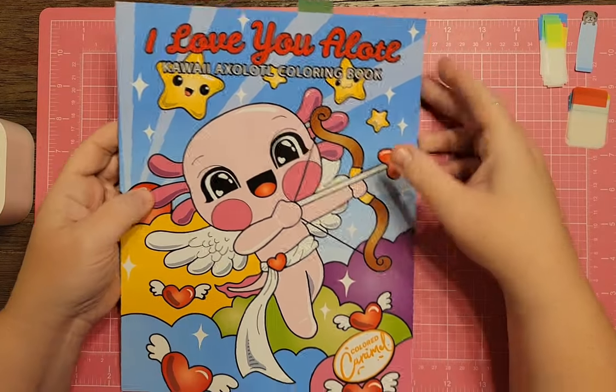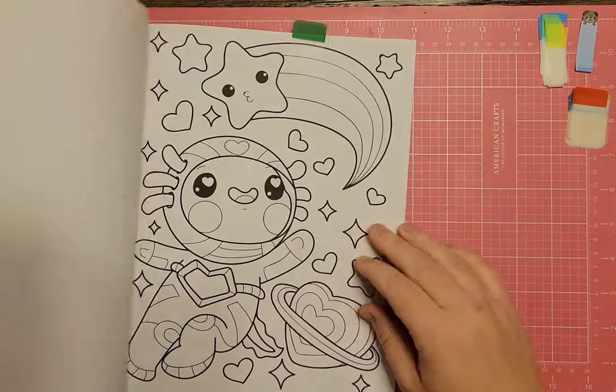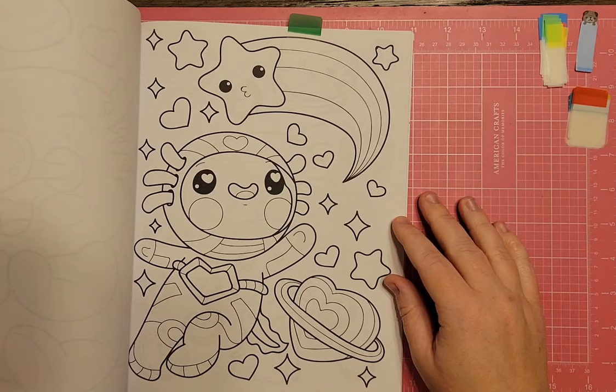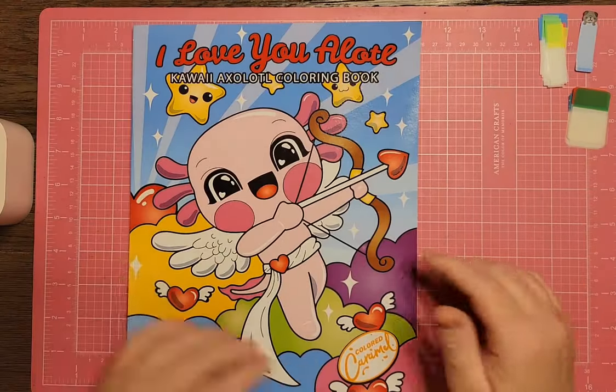Next is I Love You a Lotl — there's an axolotl in space who's an astronaut. Lots of cute ones in this one, and it's by Colored Caramel as well.